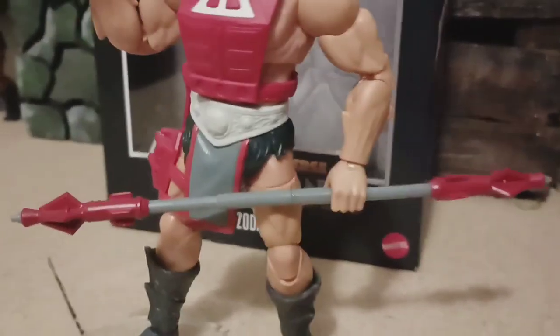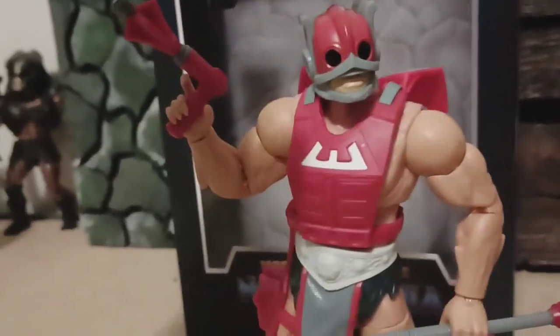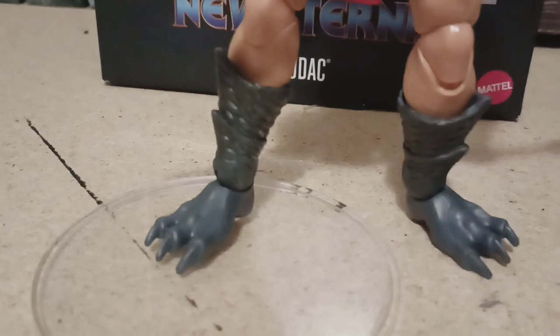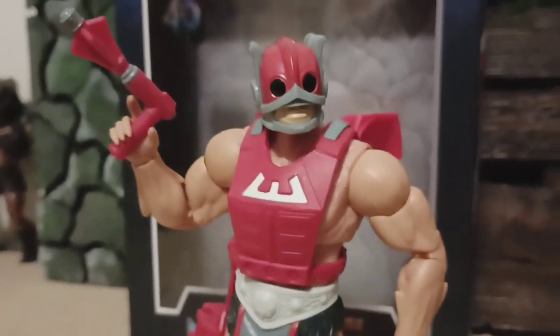And then his staff, it comes apart - you can put it back there where these are at, take those out, plug those in. He's a good-looking character though.